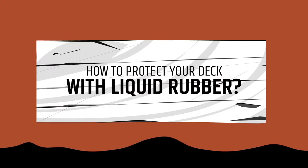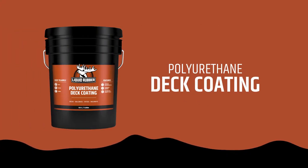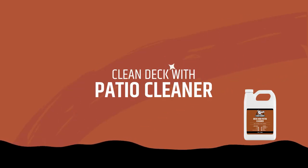How to protect your deck with liquid rubber polyurethane deck coating. Start by cleaning the deck with a patio cleaner.